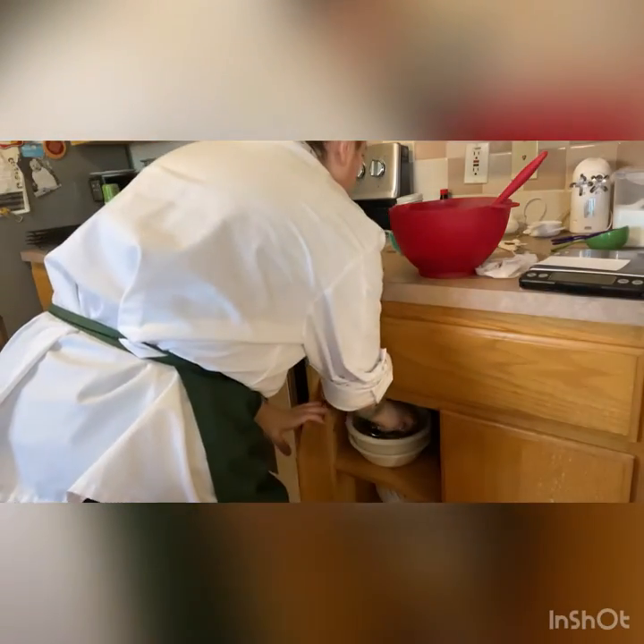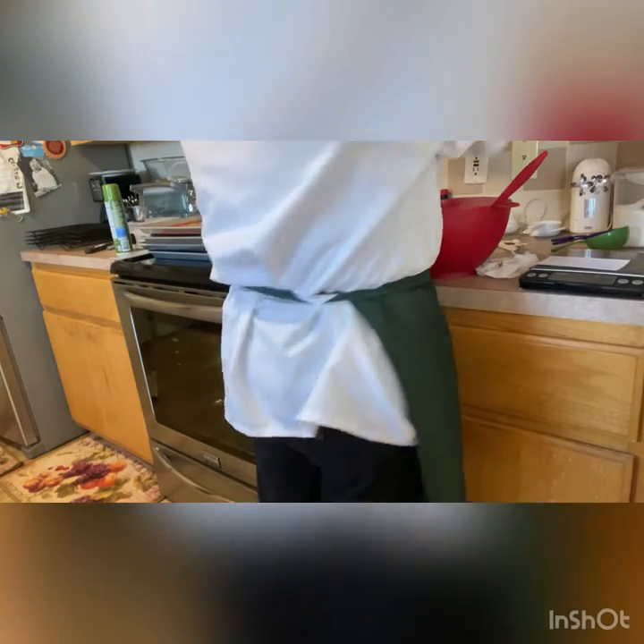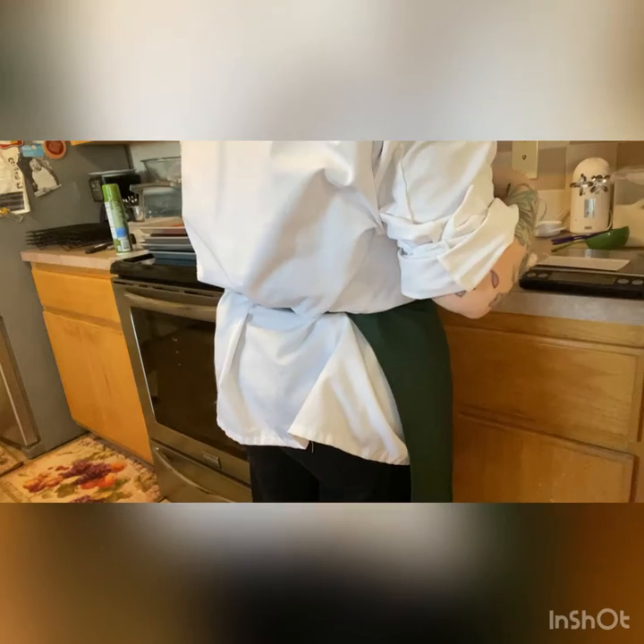I have the wrong bowl out for what I want to do. This is where we need our scale because they are asking us to melt butter based on weight. We're going to turn our scale on, put your container on it, and bring it to zero.